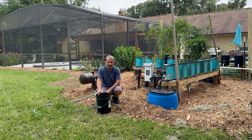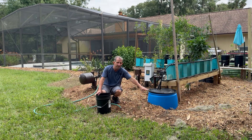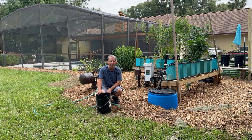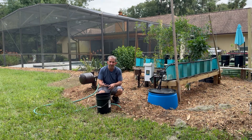One important thing: if you have a system like this where the pump is currently running through the buckets, go ahead and turn the pump off. That way you're not pumping this concentrated mixture right into the plants. I'll turn that off, dump this in the bucket, add some water, and we'll be done.